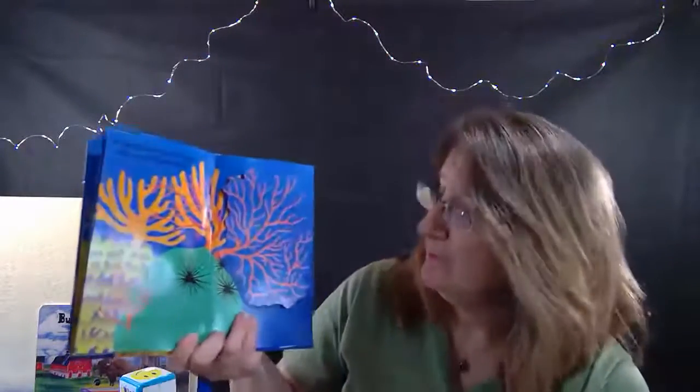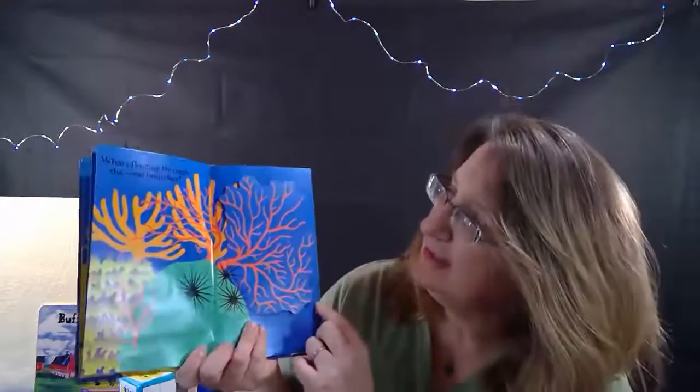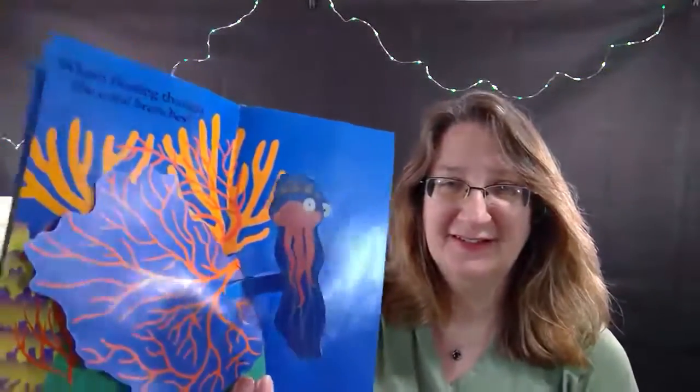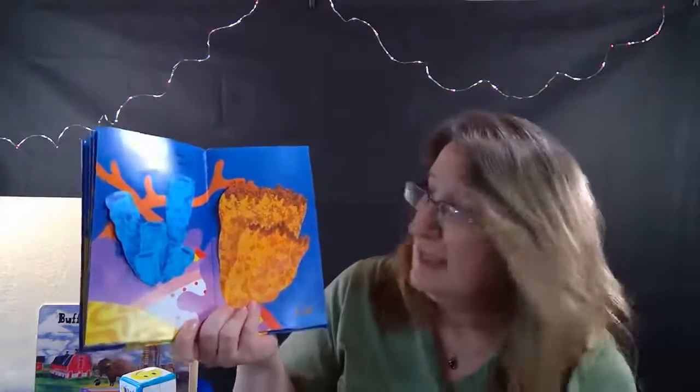Now we have some coral branches. I think something's here - what's floating through the coral branches? Oh! A jiggly jiggly jellyfish! Oh, he is very jiggly. Let's move on, there's more.